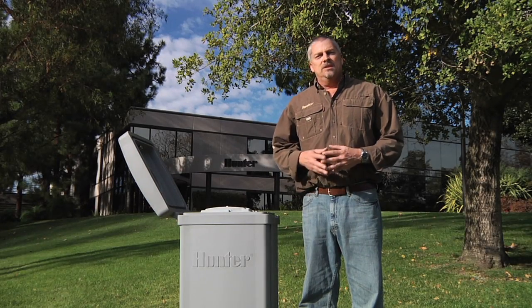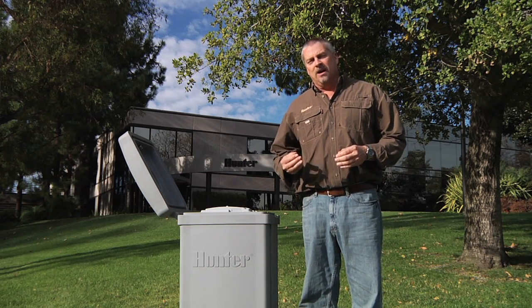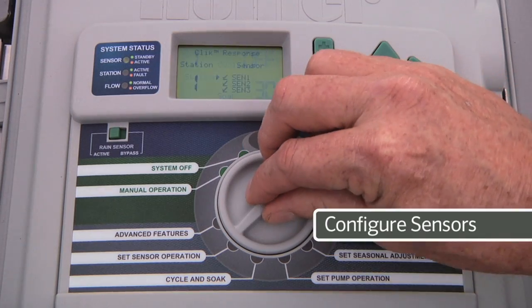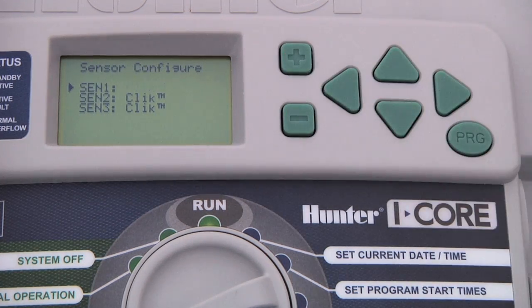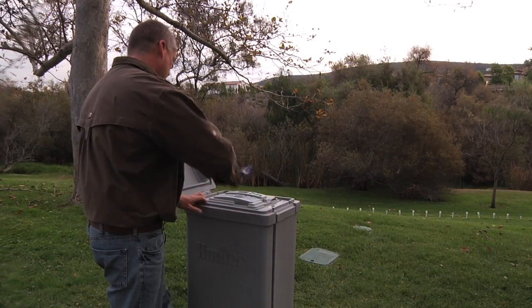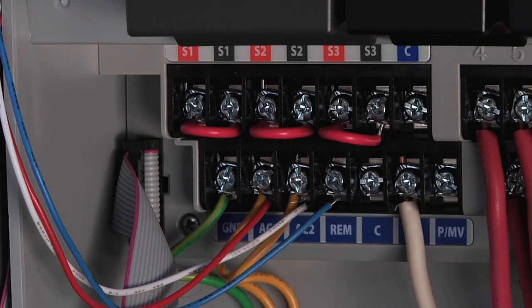Even though the next dial position is set sensor operation, we're going to skip this section, because before we tell the controller how to respond, we need to tell it what sensors are actually attached. To do that, turn the dial to advanced features, press the down arrow button to select sensor configuration, and press the plus button to select. I-Core controllers are capable of monitoring two sensors unless you have the metal cabinet version or the plastic pedestal version, which allow for three sensor inputs. Each of these sensor inputs represents a set of sensor terminals in the wiring cabinet to which you attach the sensor.